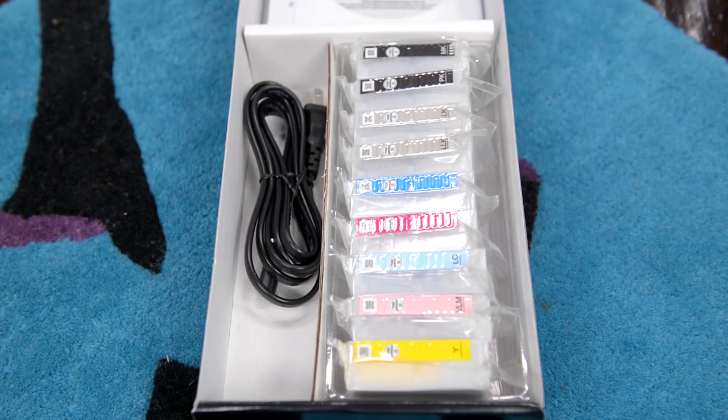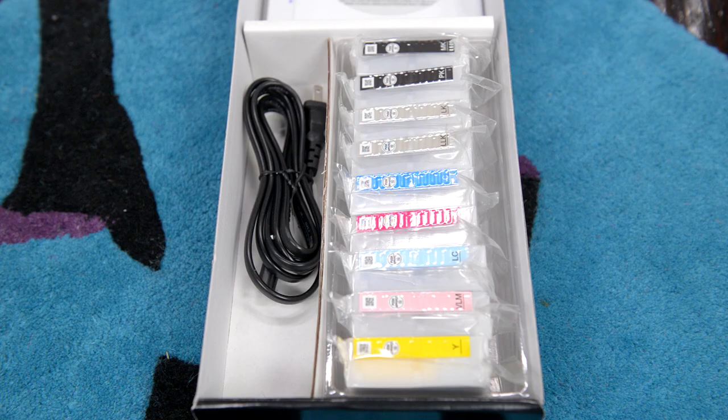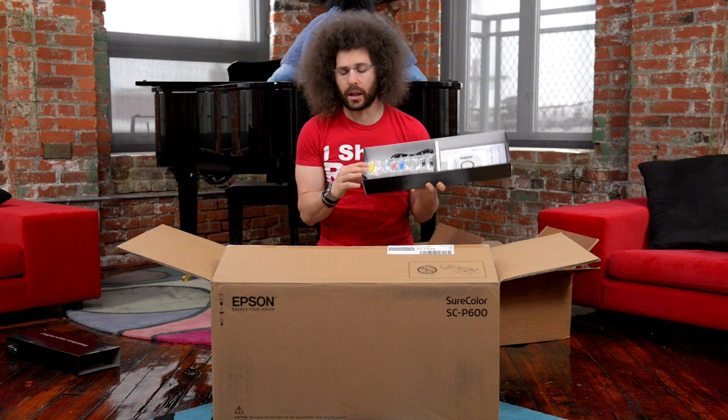We open this up and we have nine ink cartridges. This is liquid gold, by the way. I think it's like $2,000 a gallon.